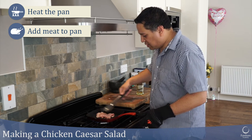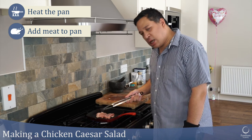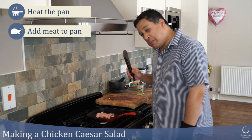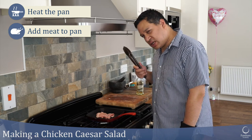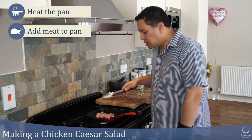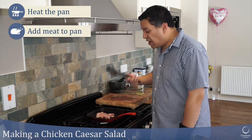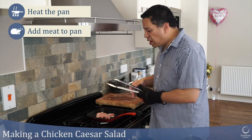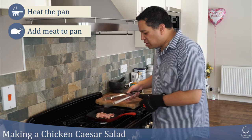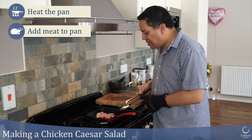That sizzle shows me the pan was hot enough. Bear in mind chicken really must be cooked all the way through before you eat it. I'm using my tongs here which will touch the raw meat, and I'll switch to a clean spoon once the meat is almost cooked and sealed on the outside. If I use the same tongs all the way through, the E. coli and salmonella from the raw meat will stay on them and contaminate the cooked meat.